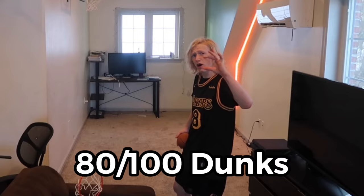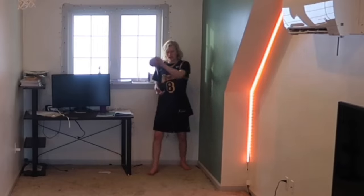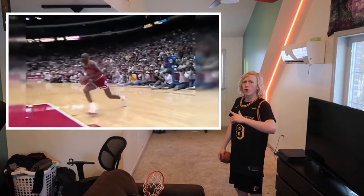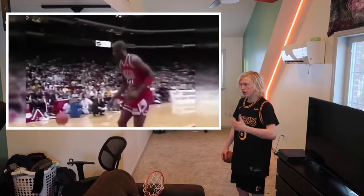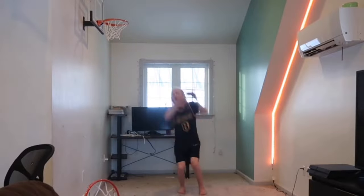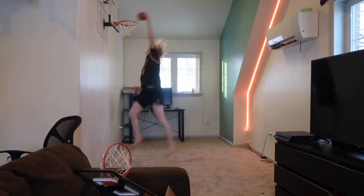We have 20 dunks to go in total. Not gonna lie, these past 5 extreme dunks have been kinda stupid. Bounce between the legs like this dunk, this one cool Michael Jordan dunk you've seen on the screen, another cool Michael Jordan dunk with the signature picture, the biggest tomahawk dunk you've ever seen, dunk but my head has to get over the rim.